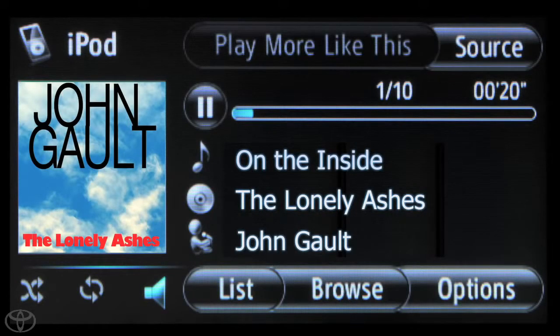With the Display Audio Multimedia System, you'll be able to conveniently control your iPod from your dash, just like the radio.